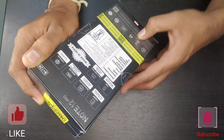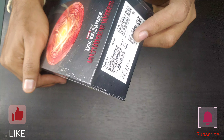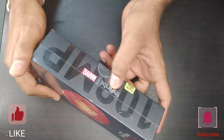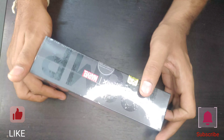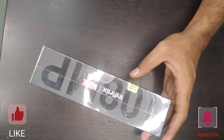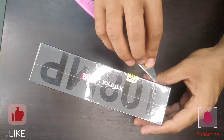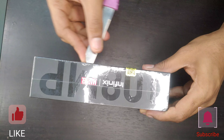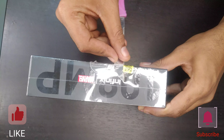It has 5G bands, dual SIM 5G support, 33-watt supercharger, 5000mAh battery, up to 13GB RAM, 5GB external virtual RAM. On the side you can see the IMEI numbers and the Infinix branding.